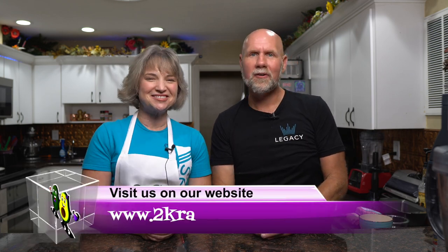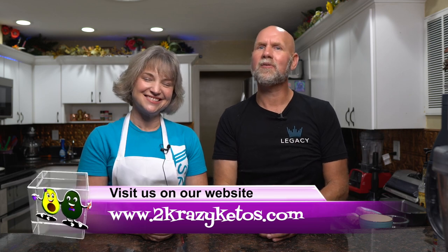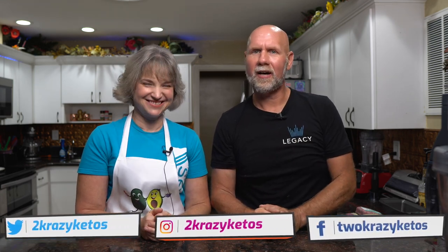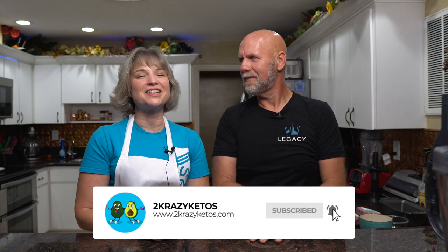Hey, what's up family! I'm Rachel and I'm Joe, and we're two crazy kids. If you're new to our channel, welcome. Here on Two Crazy Ketos we do recipe videos, product reviews, talk about various keto topics, and every Monday we sit down on the couch for Keto on the Couch. You can find us on Facebook, Instagram, and Twitter, and we have a website at twocrazyketos.com where you'll find all our recipes.